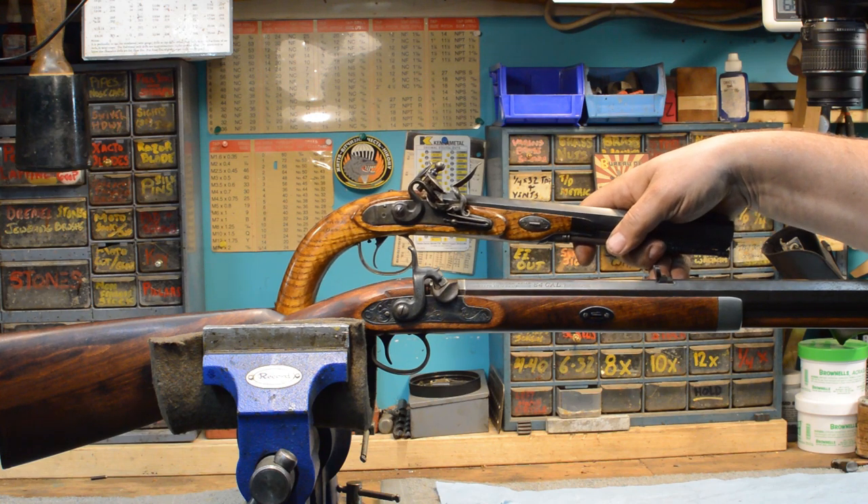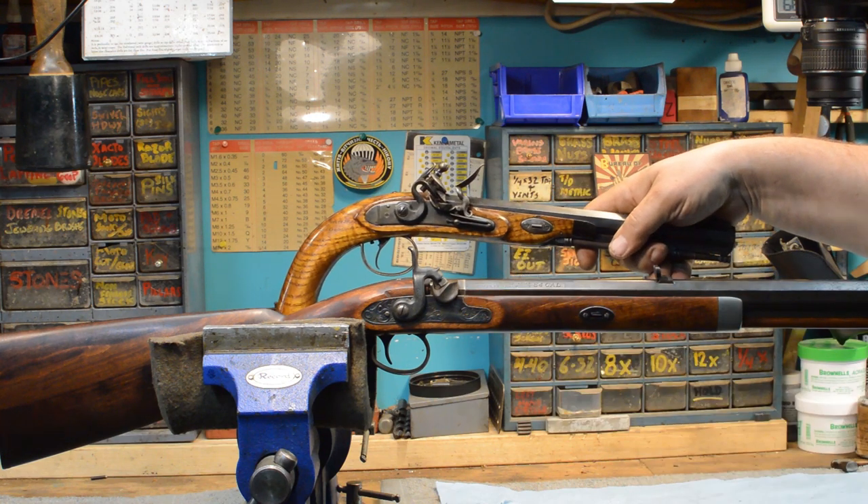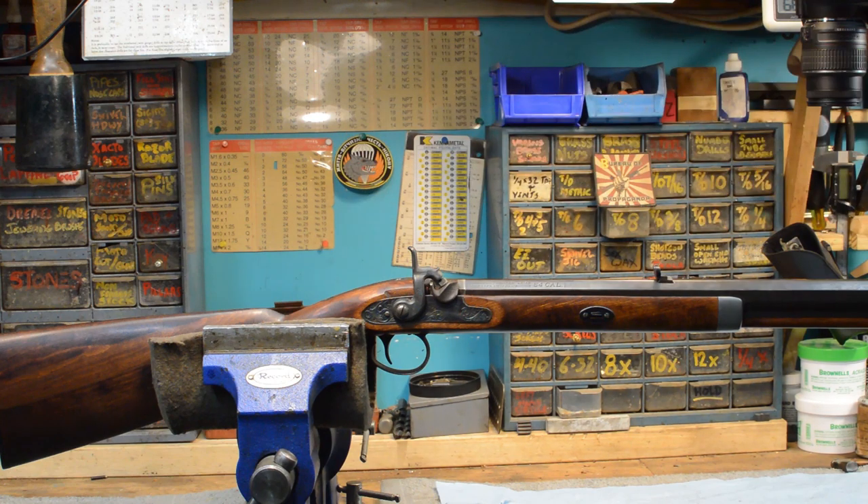It's black powder hunting season time again, folks. Flintlocks, percussion — 98% of you will be hunting with percussion. So we'll talk about percussion and its particular quirks to keeping it alive in the weather outside in the real world.